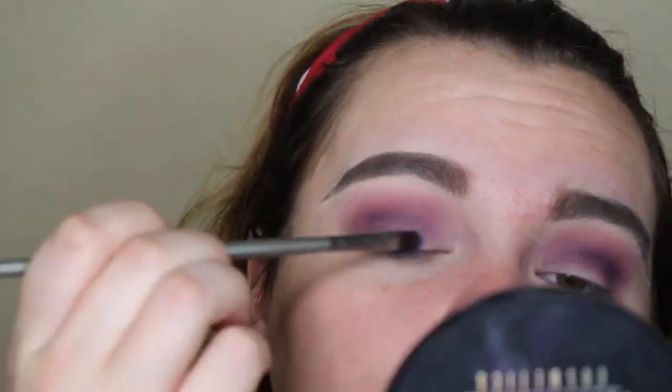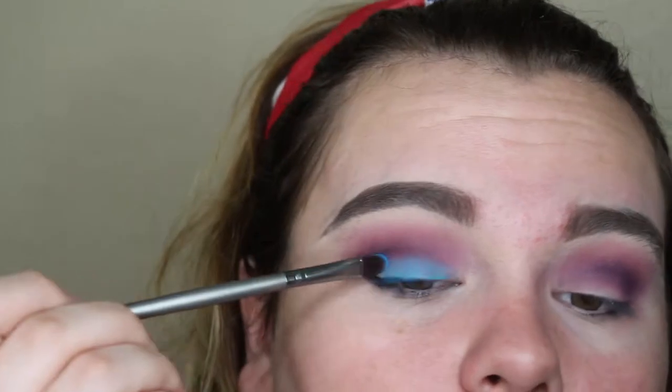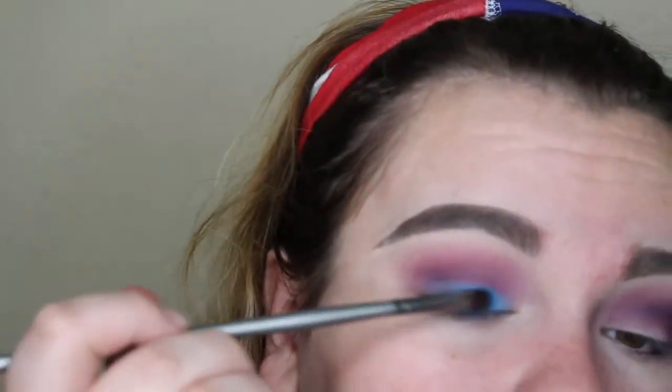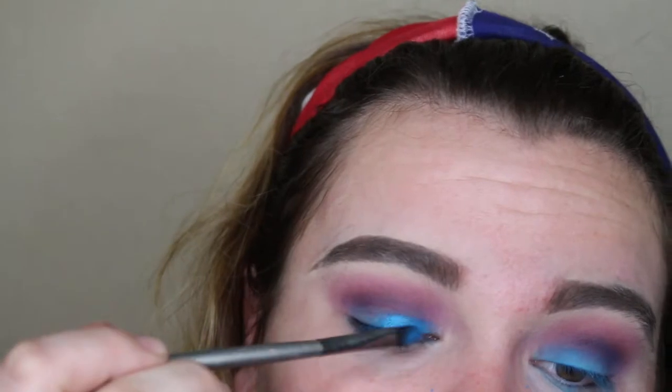I'm going back in with that Morphe 35B palette, starting off with the blue, but I ended up not really liking it because it wasn't as pigmented as I wanted and it was kind of chalky. So I'm going to spray my brush and then put the color beneath it — it's like a sparkly blue — and I'm putting that all over my lid.